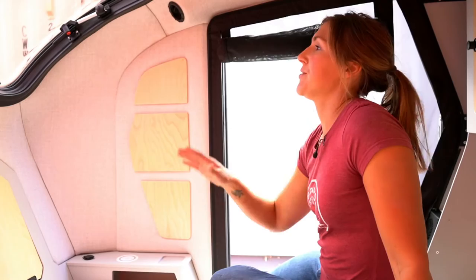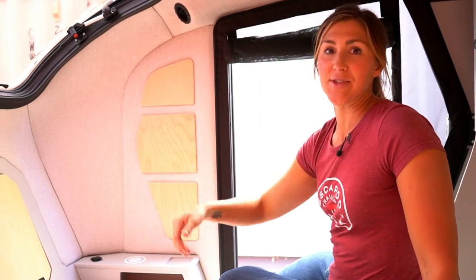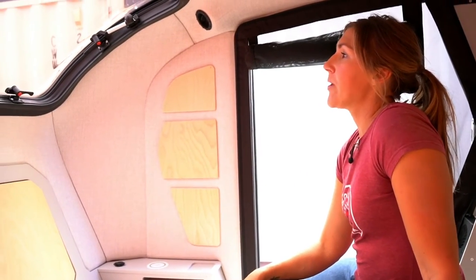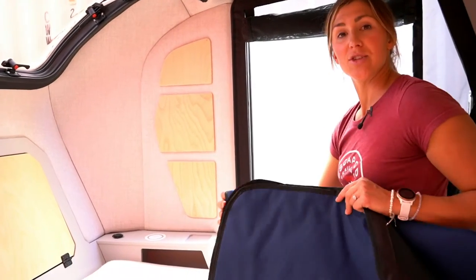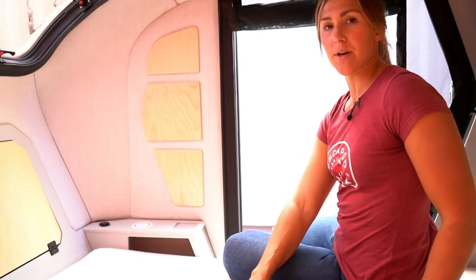One of our favorite features inside the spacious cabin of the Topo 2 is the giant stargazer window. This window opens and also comes standard with a shade and a screen — we'll show you how to install those.